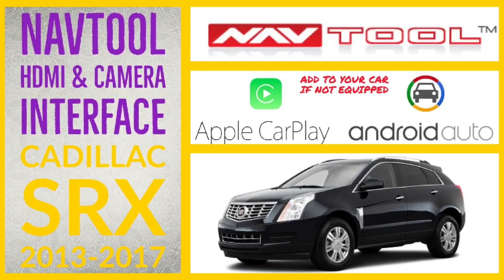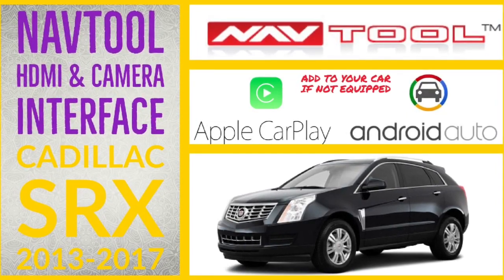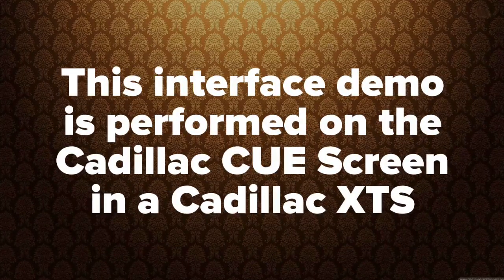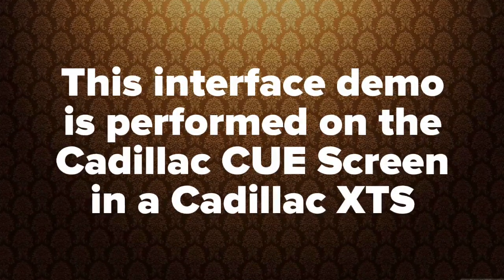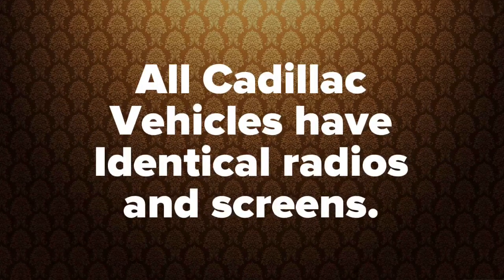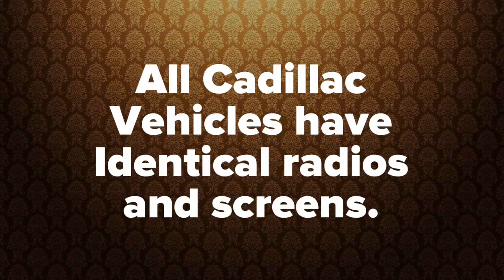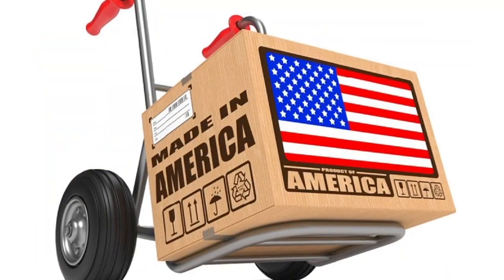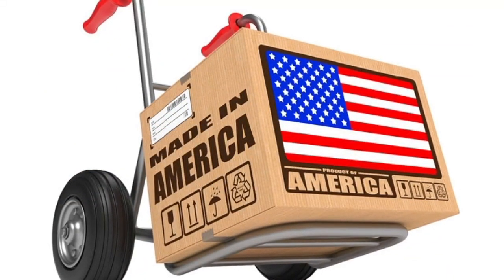This demo is for the Cadillac SRX 2013 to 2017, shown on a Cadillac XTS. All Cadillac Q vehicles have identical radio and identical screens, even if it's a different vehicle. All products are 100% made in the USA and support American jobs.